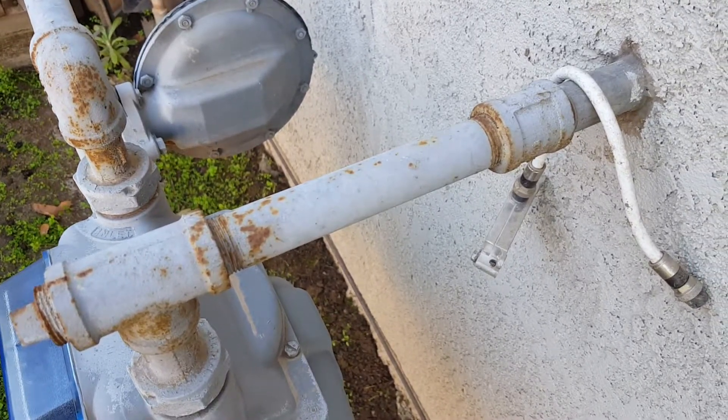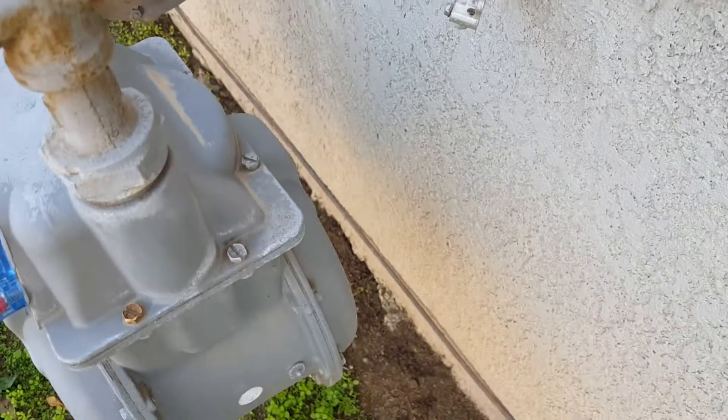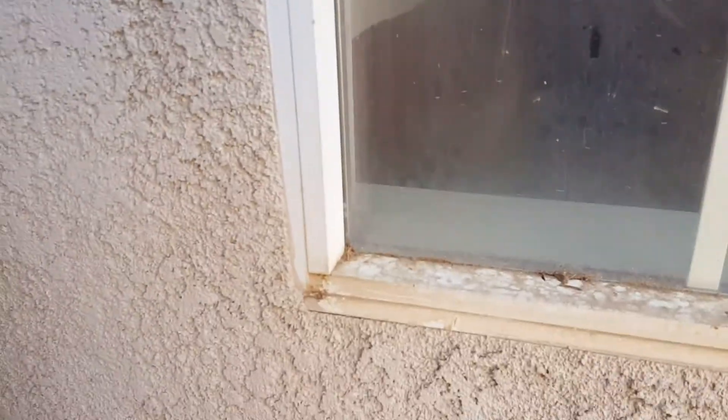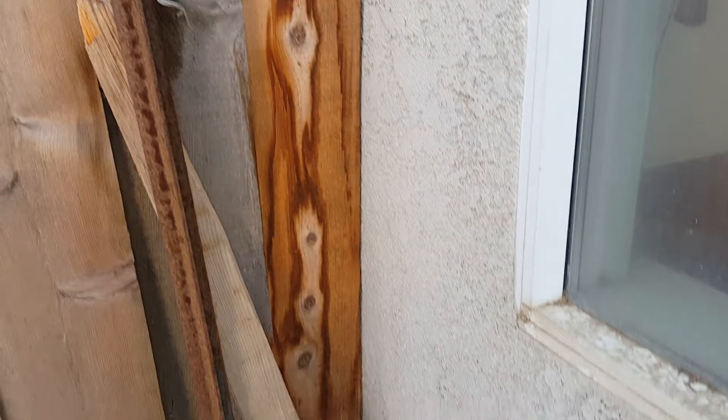Put a T in right there, then drop down and follow right along underneath this window over to this wall. You can see inside — that's the kitchen wall, kind of blurry, but it's about four foot over in both directions: four foot outside, stub in four foot, and done. So just a T, some 90s, some couplings, and that's it.